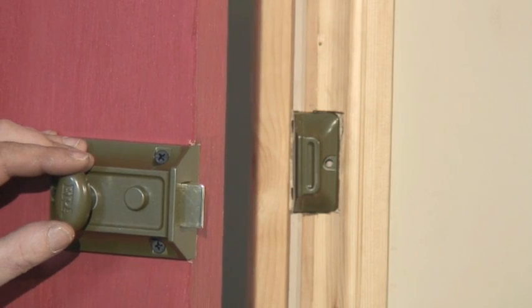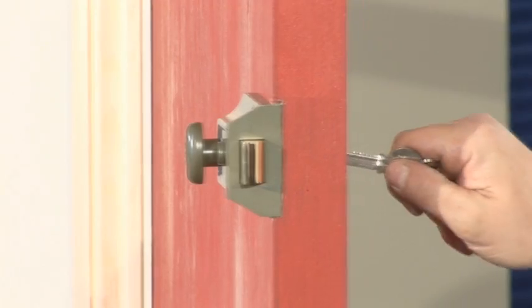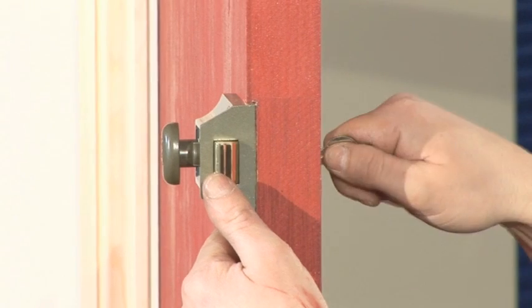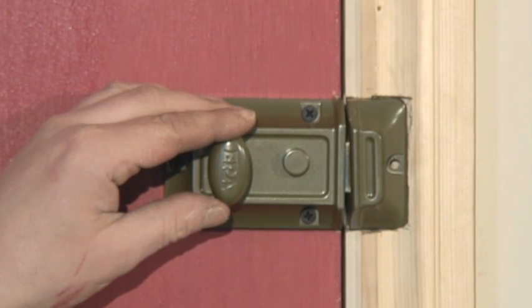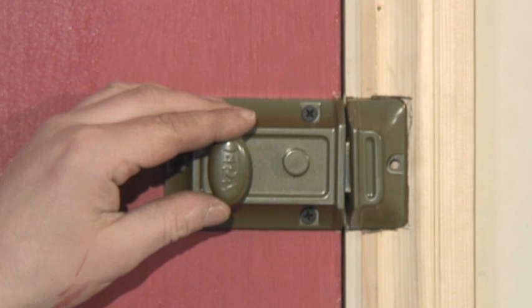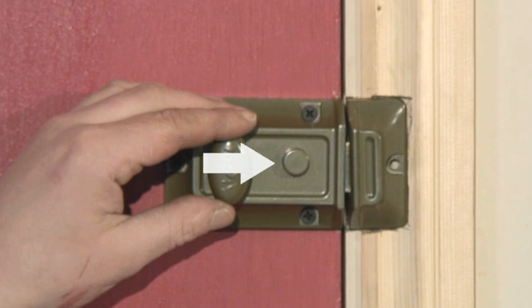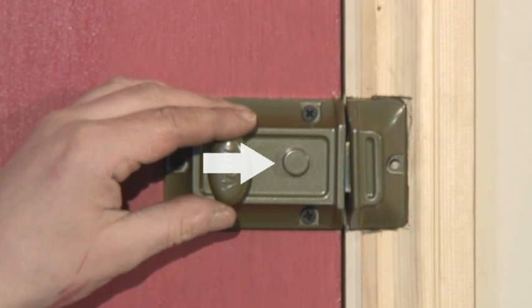A Cylinder Night Latch locks itself automatically as the door is closed. The latch it releases cannot be forced back without a key, unless you are on the inside, in which case you can turn the knob, like this. All Cylinder Night Latches come with a button similar to this one. When pressed or clicked into position, this freezes the latch and stops you from locking yourself out.